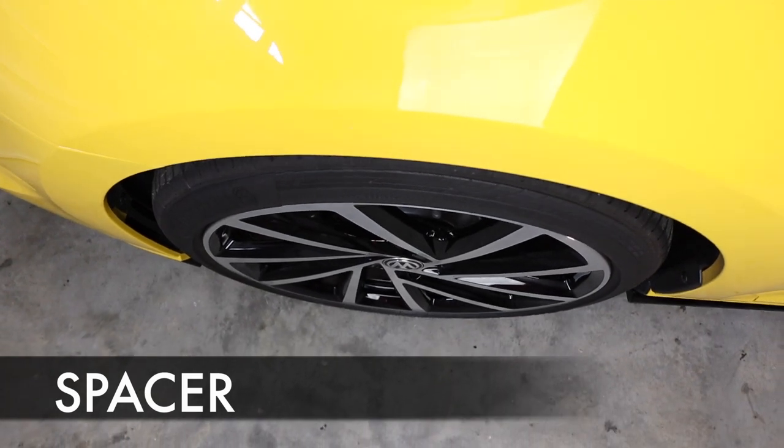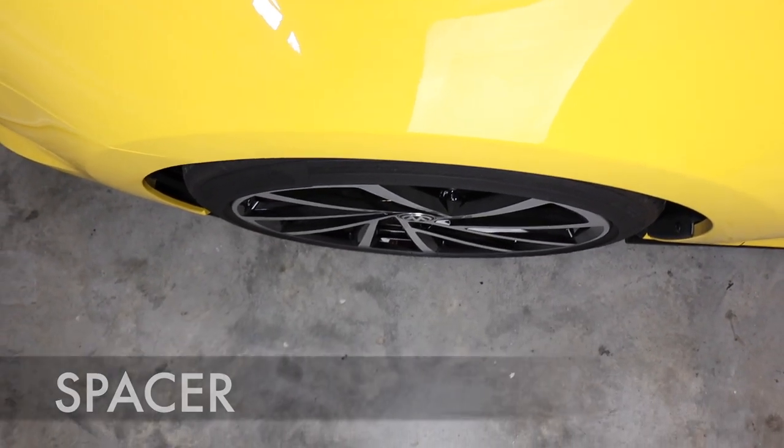Throw those spare bolts in your toolkit and you'll never have to worry about it. So that's it — a nice and easy install. Use hub-centric spacers made for your vehicle, not the generic kind. Big ups to Paul and the boys over at ShopDAP for this really great wheel spacer kit. Thank you guys so much for watching, and I'll talk to you again next time.